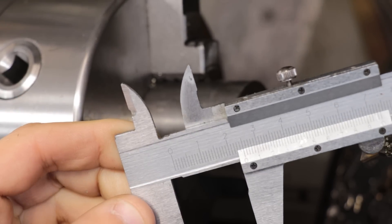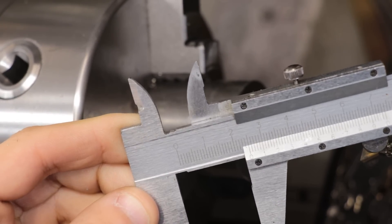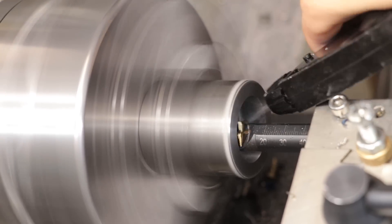With that pretty much spot on, I'll counter-bore the sleeve to fit on the back of the spindle, leaving about 15mm of overhang for the screws.